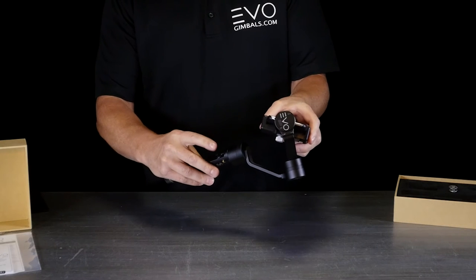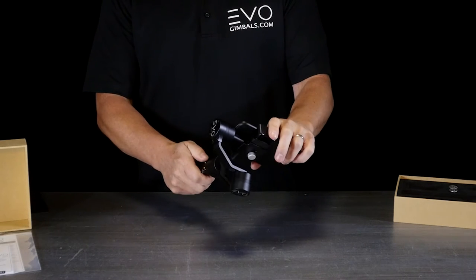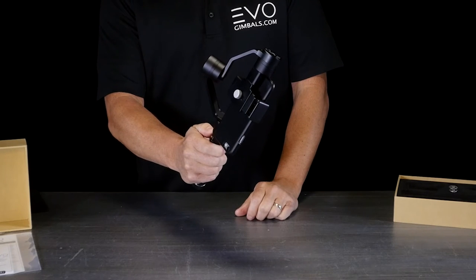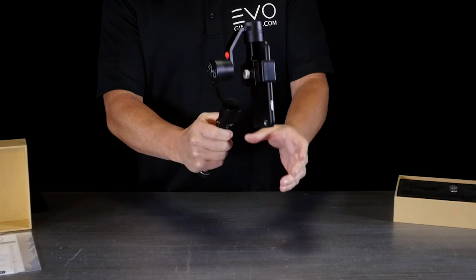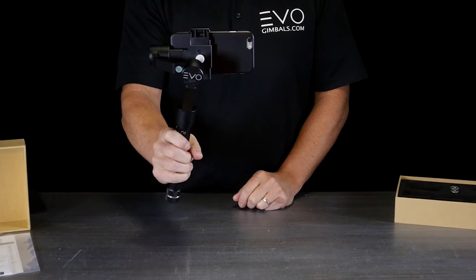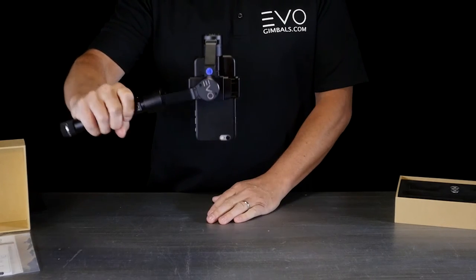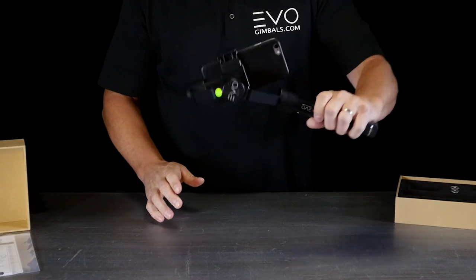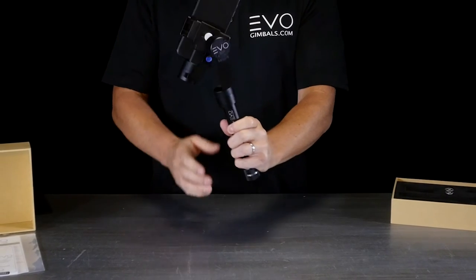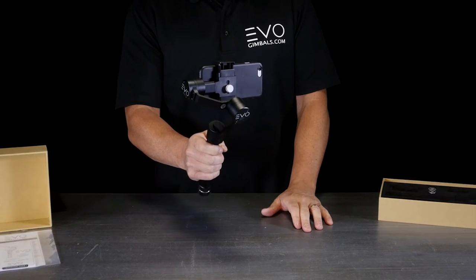The motors aren't working yet at first — to activate them, push the joystick button in for about three seconds and the gimbal will activate. It will auto-detect orientation: flip it one way it goes into portrait mode, flip it the other way it goes into landscape mode. When you start up, it defaults into pan follow mode.